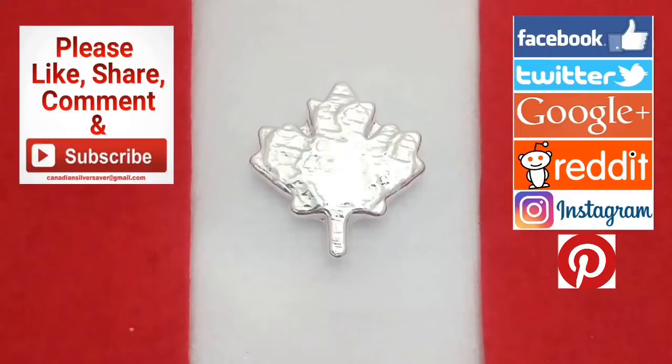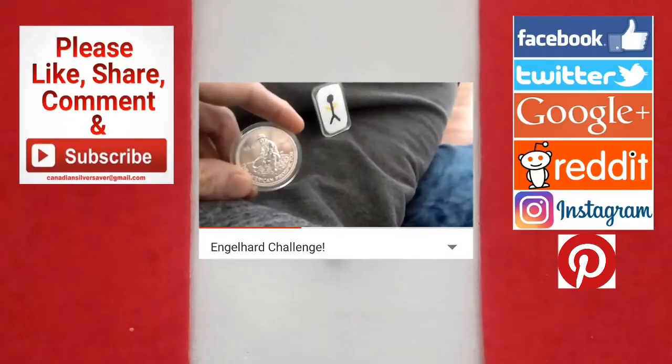Today I've got a fun video that's an answer to Golden Arms' Anglehard challenge. He put out a video earlier today wanting people to show off their Anglehard products. I don't have everything available on hand, but I did have quite a few of my one-ounce bars and I wanted to show those off. At the end, make sure you check out his video — I'll link it at the end of my video and in the description below.